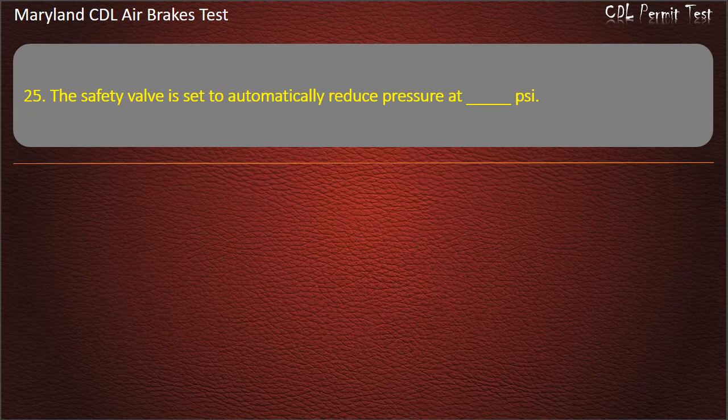Question 25. The safety valve is set to automatically reduce pressure at: 100; 50; 150. Answer: 150 psi.